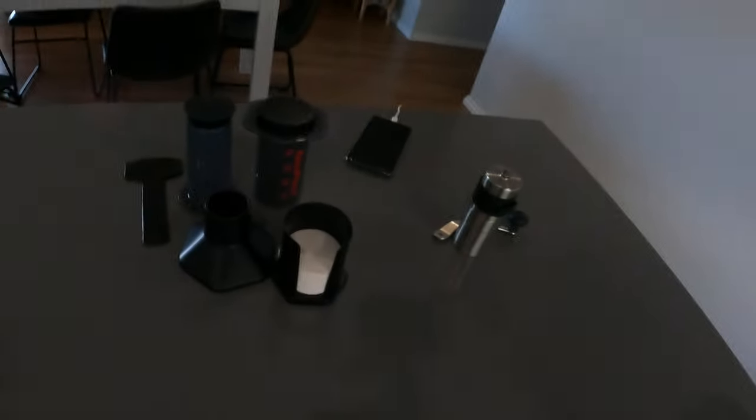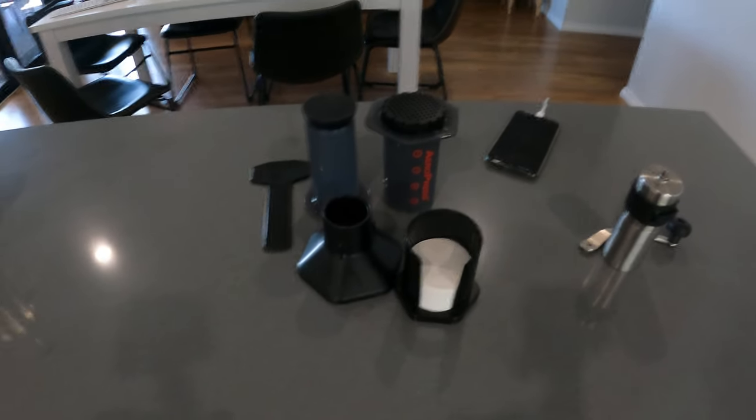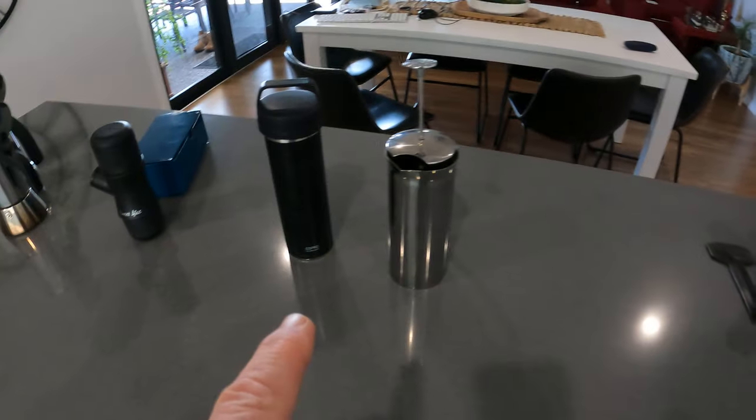Hi everyone, just thought I'd update you a little on the coffee review coming up. I'm going to be doing a review on the Aeropress, and I've got a couple of other items here.